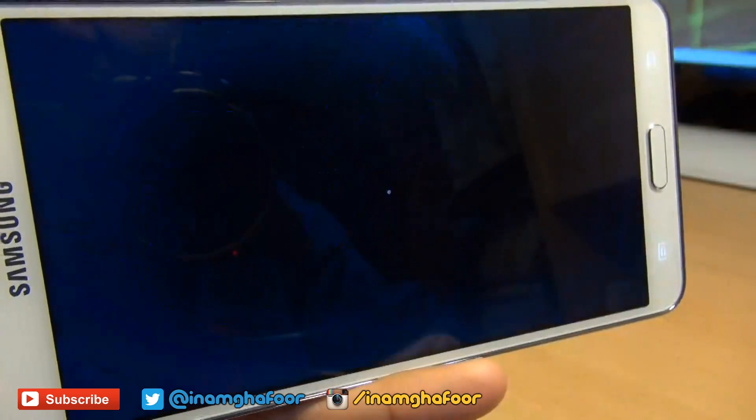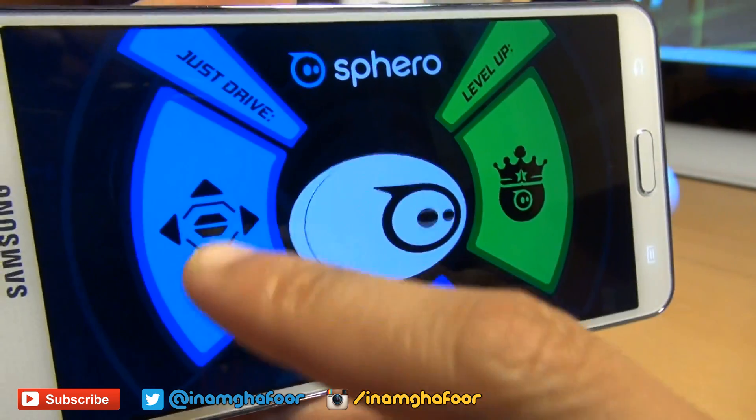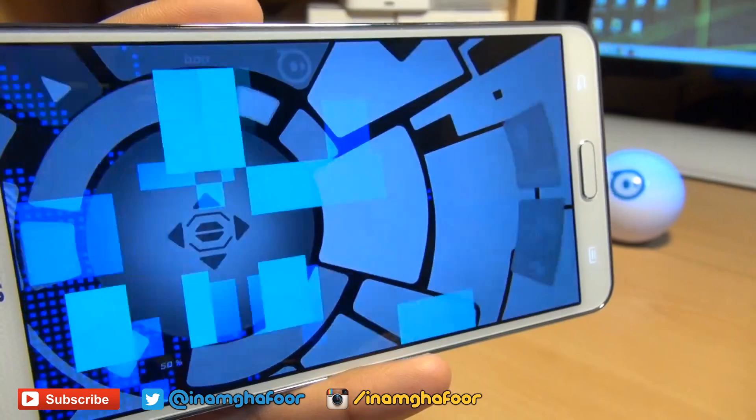However, Android devices I noticed had to calibrate the ball every single time you load the application, which tends to be a little bit tiresome after a while.